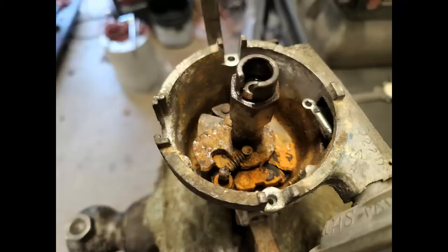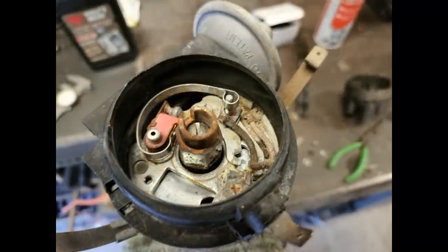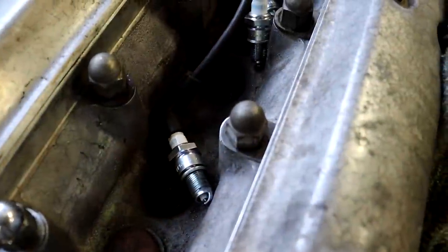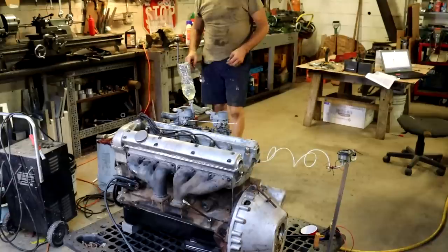One of the big problems we had was the distributor — it had been sitting outside for many months along with the engine and got pretty rusty inside. My dad spent the better part of a day completely dismantling and cleaning it out. We didn't have any replacement parts or spare points, so we were hoping what we had would work — and we actually did end up getting spark. You can't see it too well on video, but we were getting good spark from all six plugs.